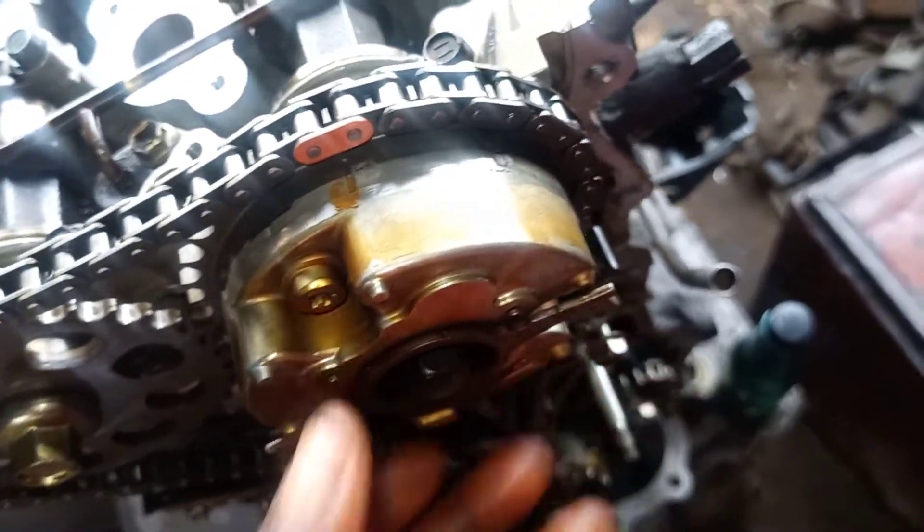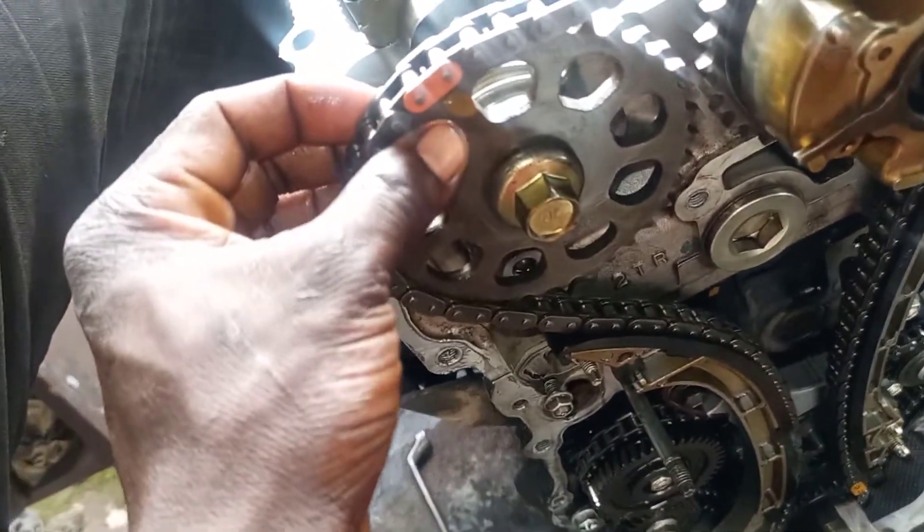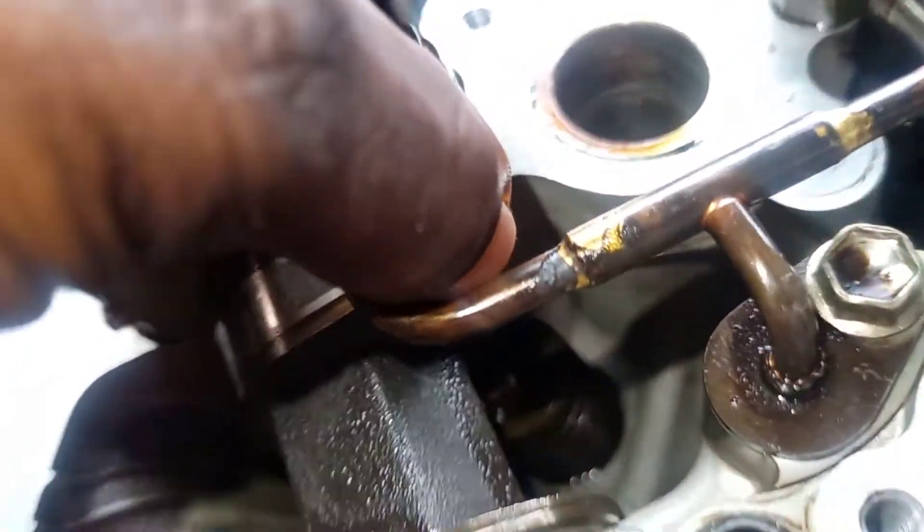You can see the VVT sprocket here. Let's go to the ESO side — see the point here. You can see the point of the ESO camshaft here. You can see the camshaft here, facing here, meshing into each other.